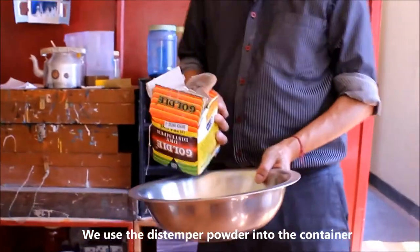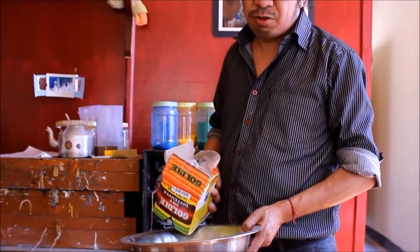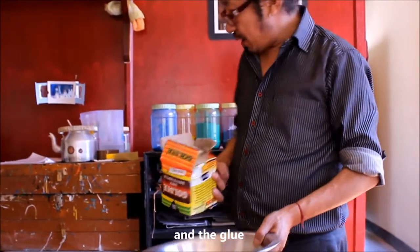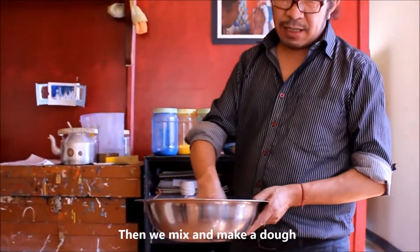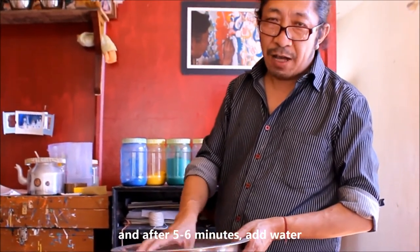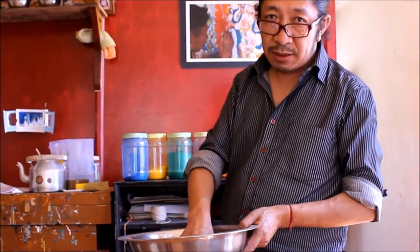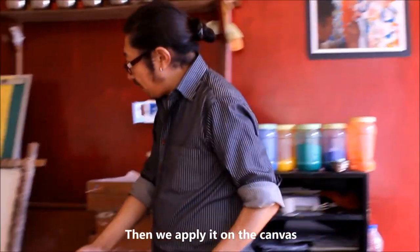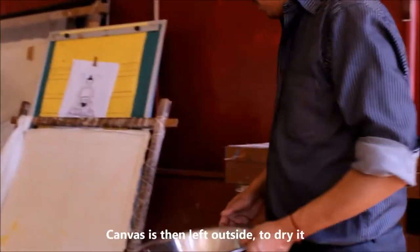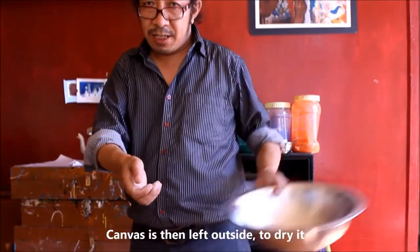We use the distemper powder and mix it with the glue, then mix it together like a paste. After about five to six minutes, you can add water exactly as needed, then apply it on the canvas. Lift it outside to dry.